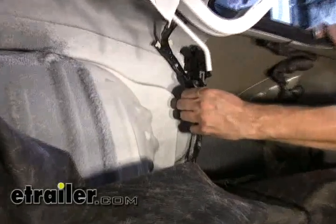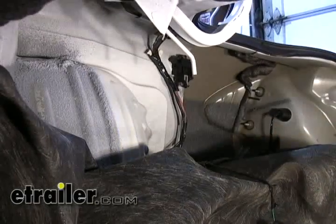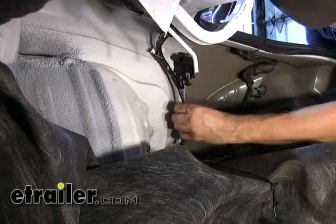This is our main wire harness. We'll just peel away the tape to get to the wires. You can double-check just to make sure if it goes to this taillight, and also over to the opposite taillight.